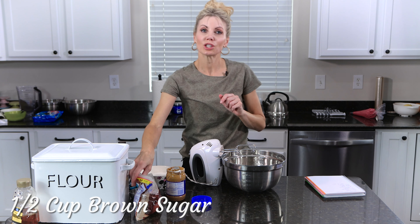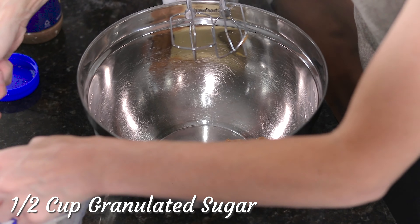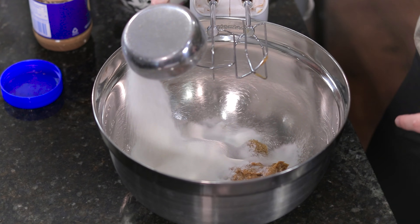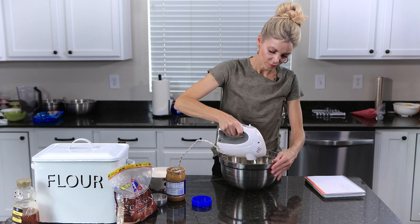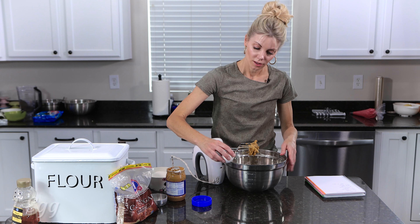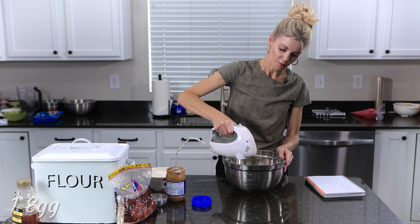And a half a cup of brown sugar and a half a cup of granulated sugar. I'm just going to cream this together. Now I'm just going to crack one egg in and mix that up.